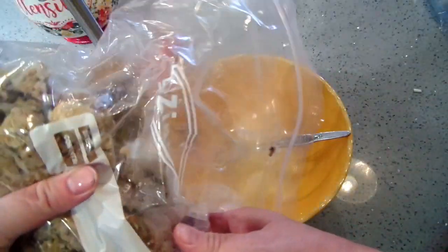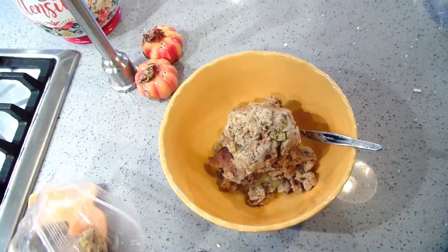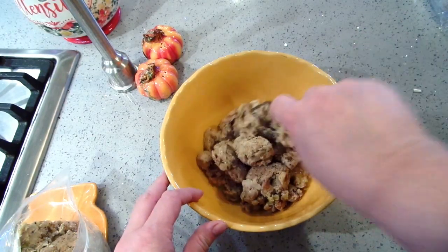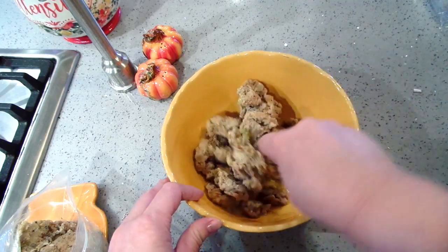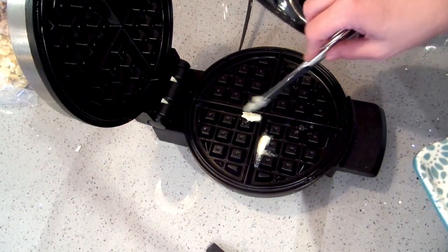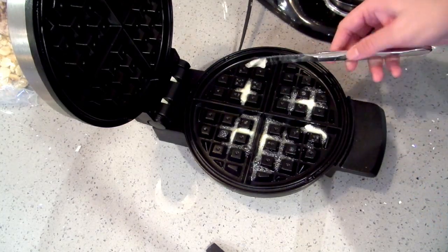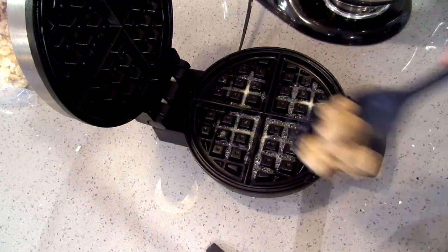I've got leftover stuffing — the dogs are real jumpy today, the wind's blowing — I'm gonna get this stirred up really well. Now that the waffle iron is nice and hot, I'm just going to put a tiny bit of butter in each section. You can spray it if you want to, but I don't like that spray stuff.